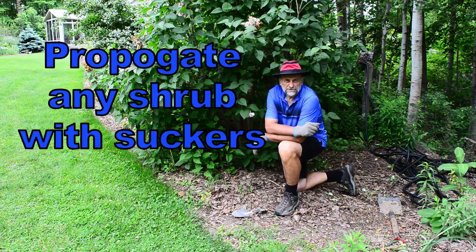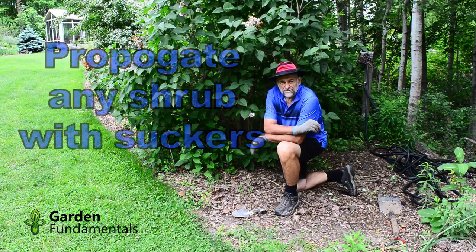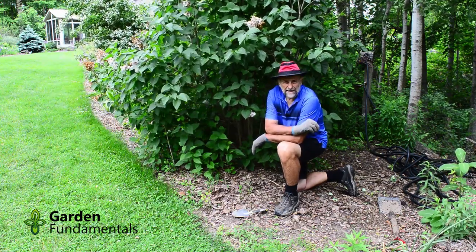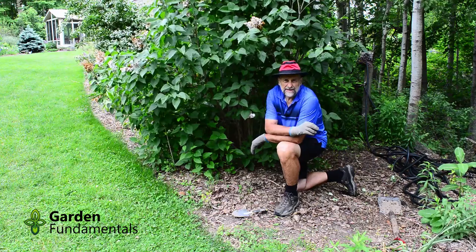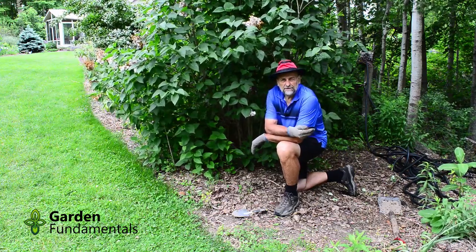In today's video I'm going to show you how to propagate shrubs using suckers. Using suckers to propagate plants is one of the easiest ways you can find, but with some plants it's almost the only way that you can do it.